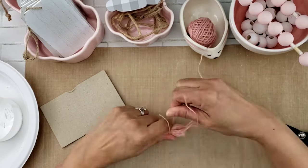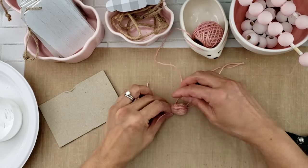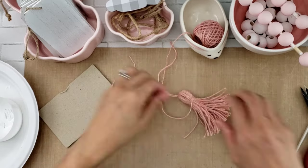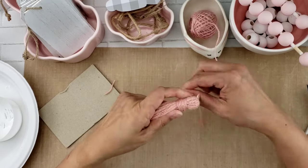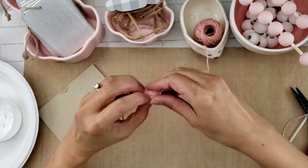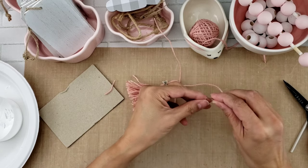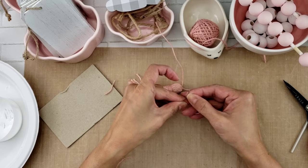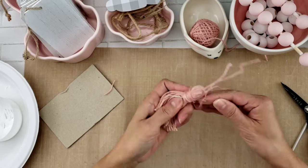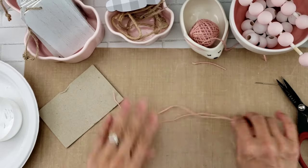Then I put another piece of twine around and made sure that was nice and secure. I trimmed one of the tails after making a square knot, and left the other tail to wrap around, giving it a nice band around the tassel. Once I was almost to the end, I needed to tuck in the end of the twine through that band. To make it easier, I went ahead and used my needle to pull it through.